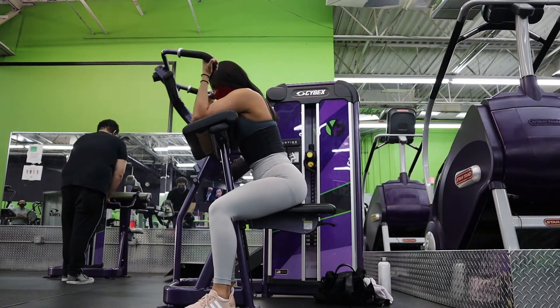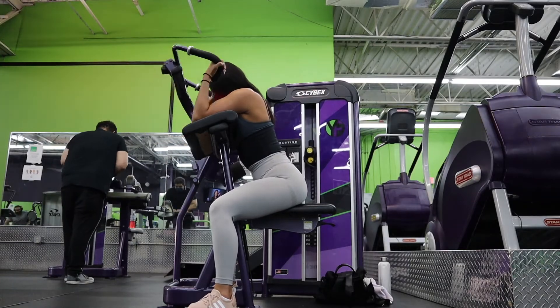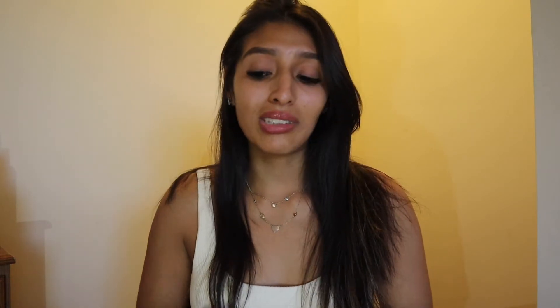Next we're heading to the machine to use the bicep curl machine. Really focus on your biceps here — do three sets of 10. Have that mind-to-muscle connection on your biceps as you bring the machine up, and make sure you squeeze through the peak. We actually have a superset coming up, going from bicep to bicep workouts.